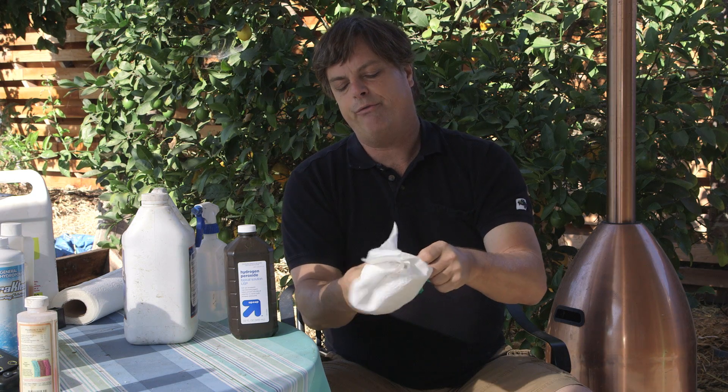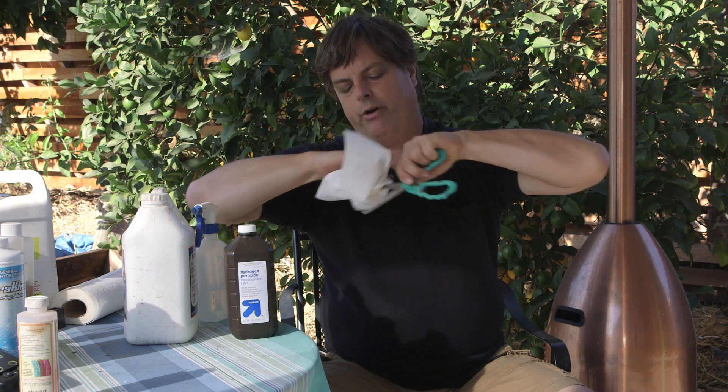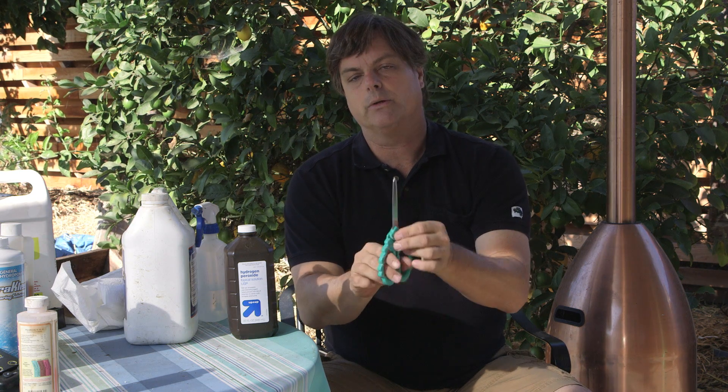Make sure you have a very, very sharp knife, or in this case, two knives, very sharp scissors, and try to get them sterilized to cut your cuttings.